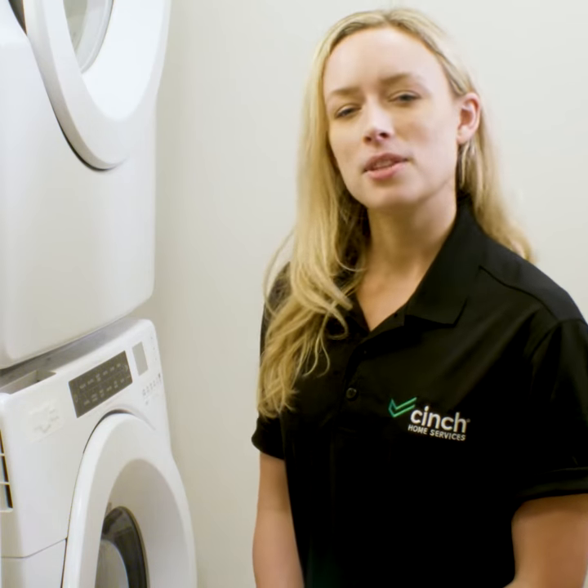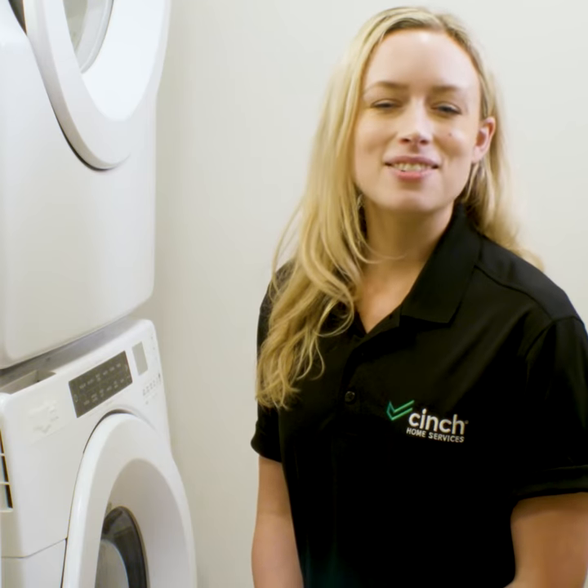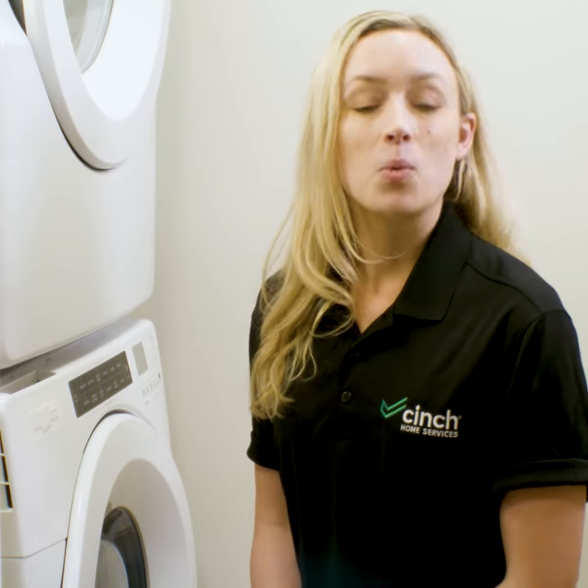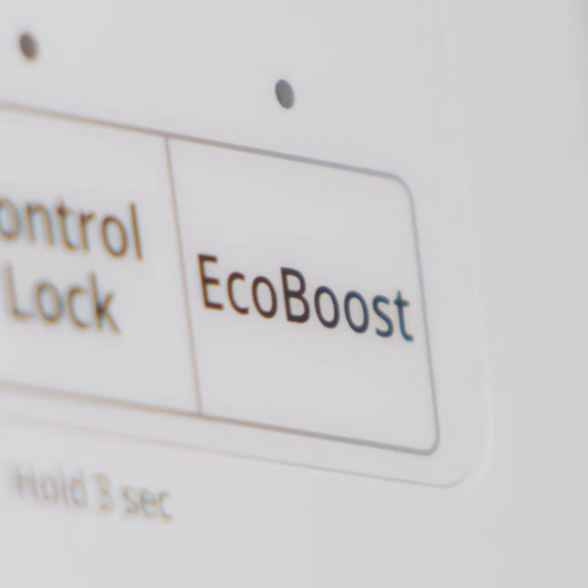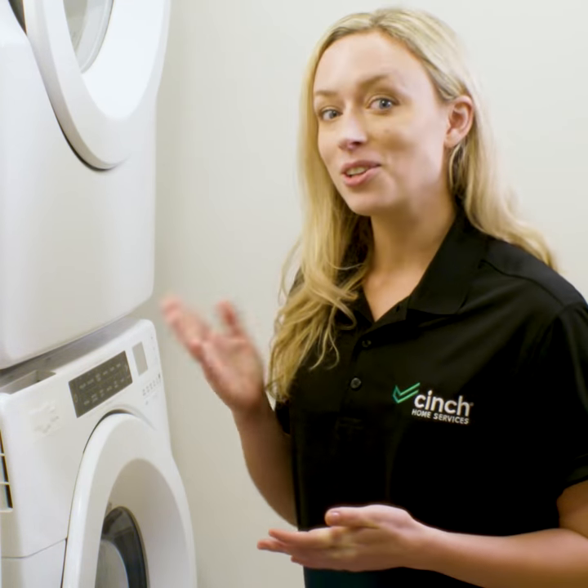Appliances are wonderful things, but they're not always the most intuitive, even in the age of smart everything. One button you may see a lot and assume you get the idea of is the eco button. Nowadays many appliances like clothes washers and dishwashers have this button, and you've probably correctly assumed that it's better for your wallet and the environment. But does it do the job? Should you use it? Let's take a look at the eco button to find out if it's worthwhile.